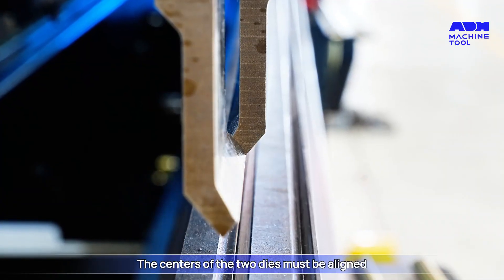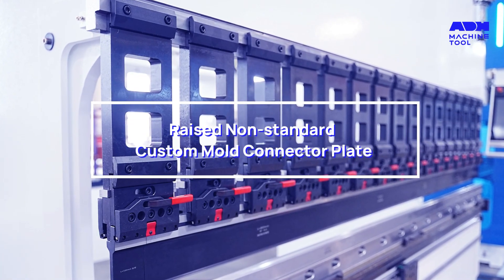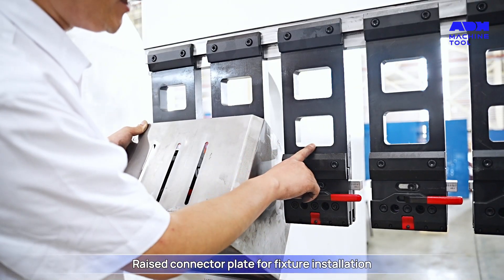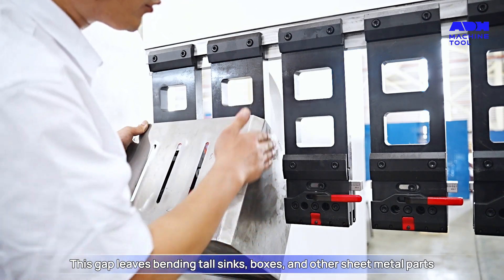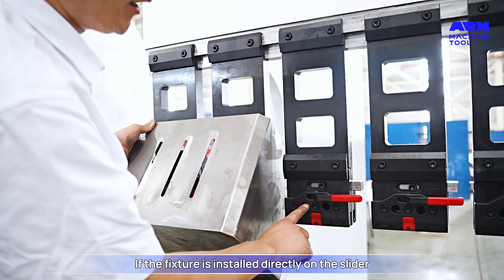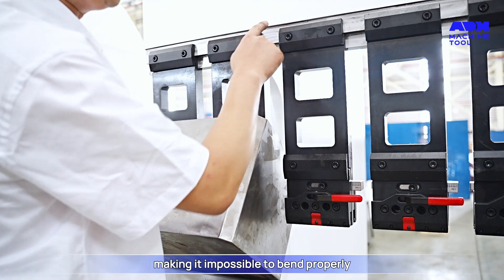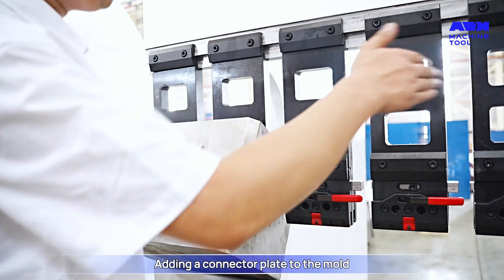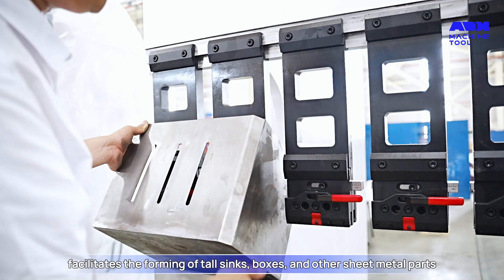Note: the centers of the two dies must be aligned. Raised non-standard custom mold connector plate: this raised connector plate is used for fixture installation. The gap provides clearance for bending tall sinks, boxes, and other sheet metal parts. If the fixture is installed directly on the slider, the sheet metal will hit the slider, making it impossible to bend properly. Adding a connector plate to the mold facilitates forming of tall sinks, boxes, and other sheet metal parts.